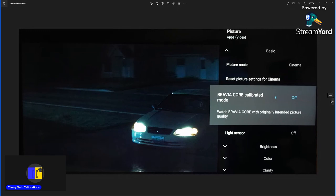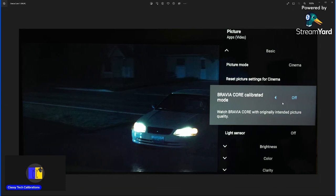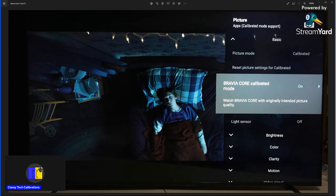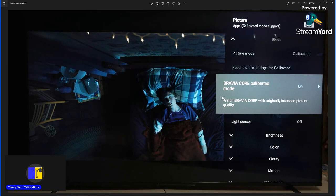With Sony TVs they have the Bravia Core app. When using Bravia Core, I've been asked about the calibrated mode — it is definitely not calibrated at all. You can see how much more blue there is and it really pulls out all the low bit rate problems. I do not recommend using the Bravia Core calibrated mode at all. In HDR, everything turns blue, you see more problems with the quality of content, it blows everything out and over-brightens dark areas. Don't use the Bravia Core calibrated mode.